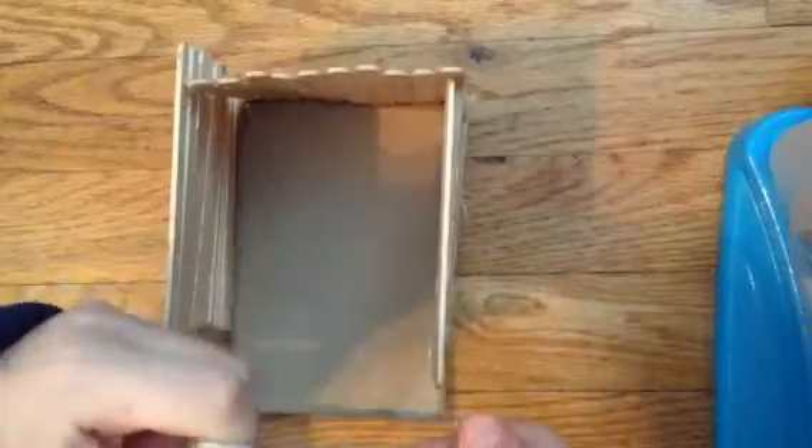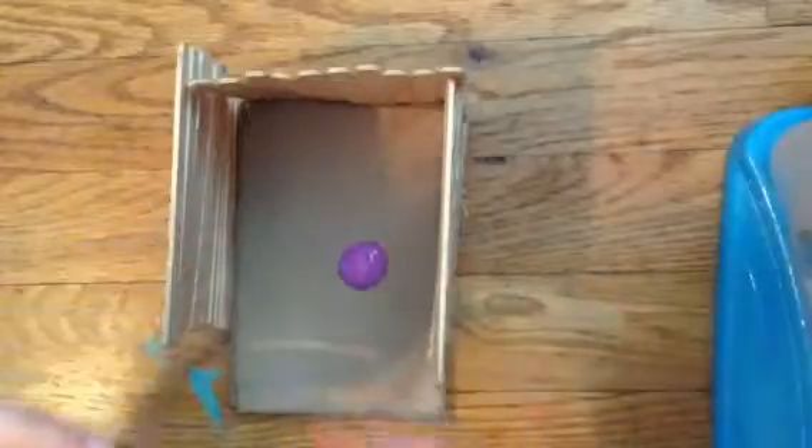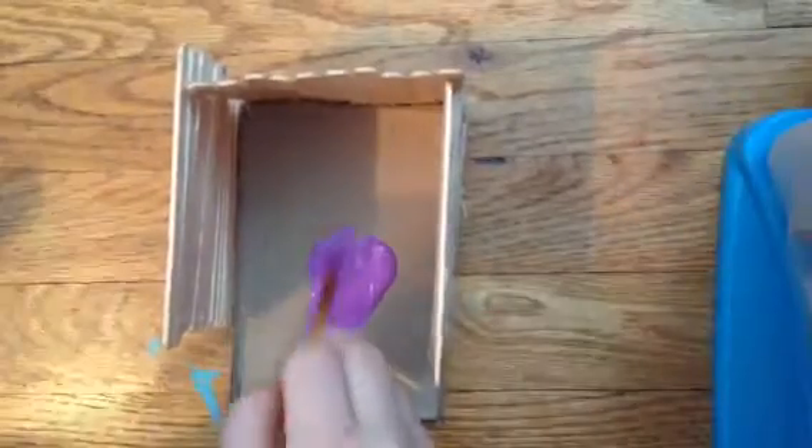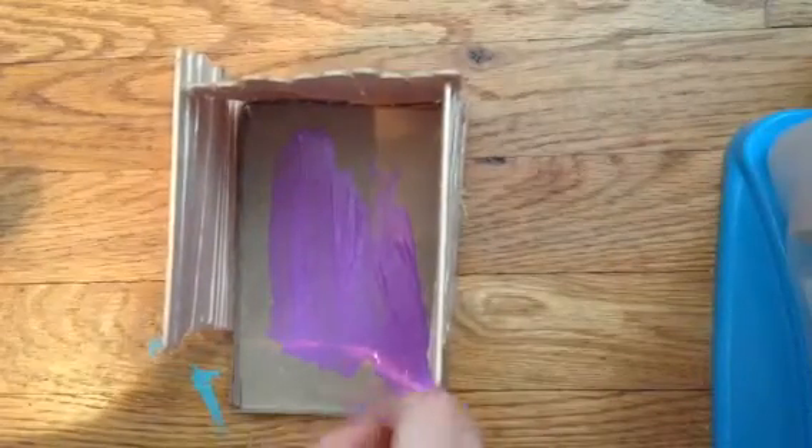Now I'm taking some acrylic paint and just painting the bottom of the bed, which is the cardboard part. And make sure you don't get any on the popsicle sticks because that will not be good.